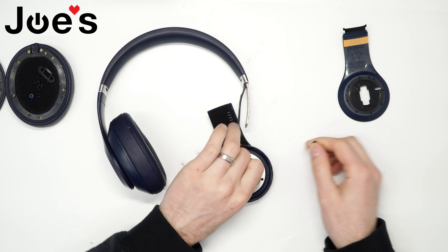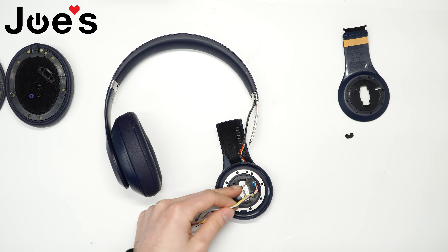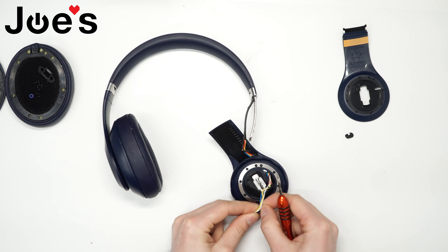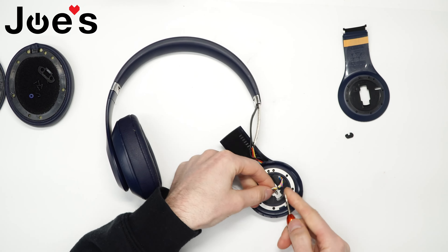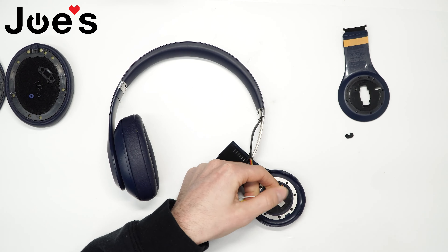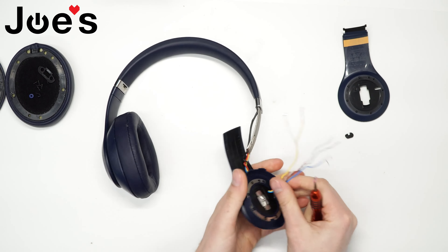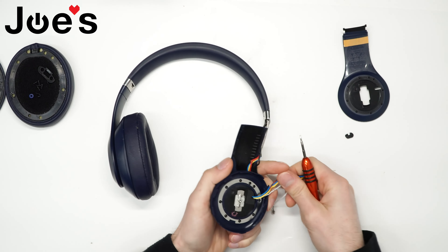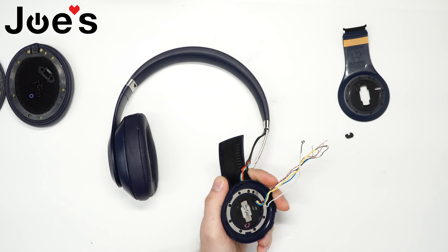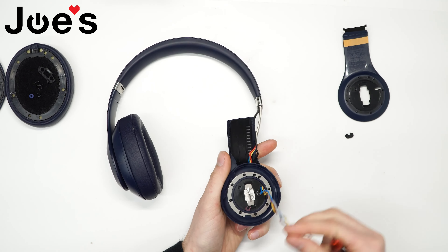There's all this extra tape and glue that we can get rid of on this wire. I'm just going to kind of pry this up. Then you will need to remove this piece of tape here and free up all these wires.